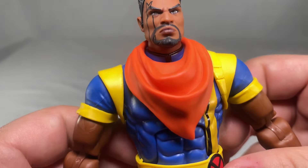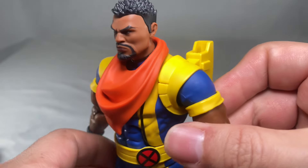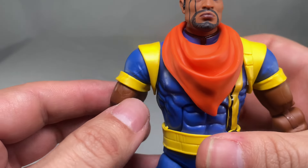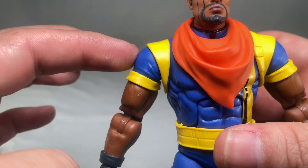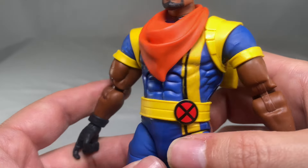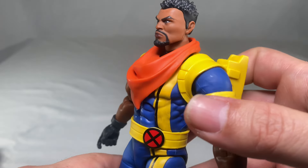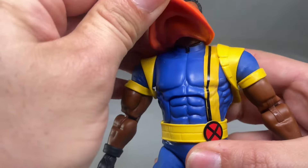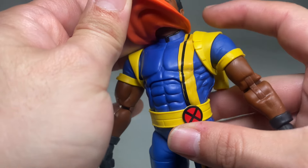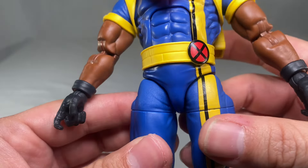Moving down to the chest area, he's got a nice cool-looking scarf sculpted really nicely out of softer plastic. Unfortunately you can't take it off because it is glued in back, but it still looks pretty good. Moving to the shoulders, there's a vibrant yellow with a contrast of blue and some wrinkles on the shoulder. It's more of a flat matte finish on the blue, yellow, and red, but it gives it that cartoonish or comic book vibe.